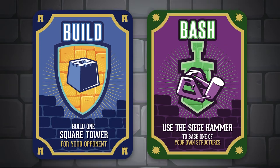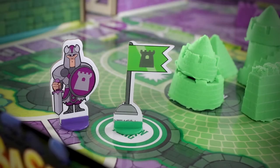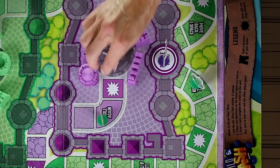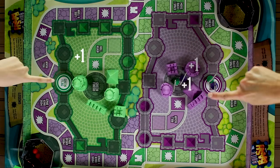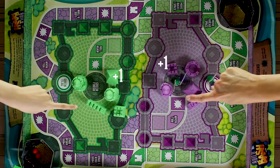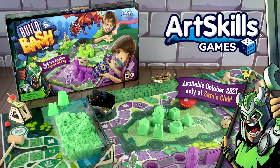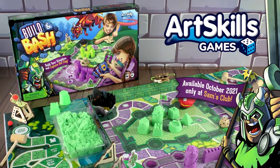The deck also includes reverse build and bash cards. These make you build for your opponent and bash your own structures. Capture the flag — continue to your finish space, or end there for a shorter game. The player with the most structures at the end of the game wins. Follow the included instruction sheet for more detailed rules and gameplay. Build and bash your way to victory.